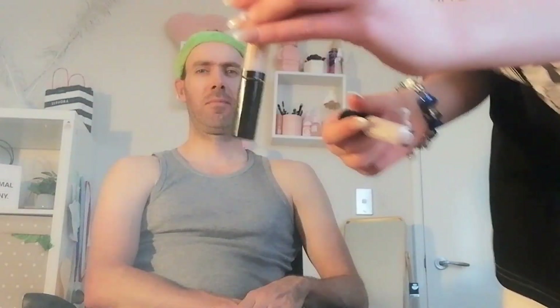Morphe X filter. This is in the shade Light A, or this concealer which is in the shade Honey. I'm going to mix them both, so I have this one. What are you doing to me? No.